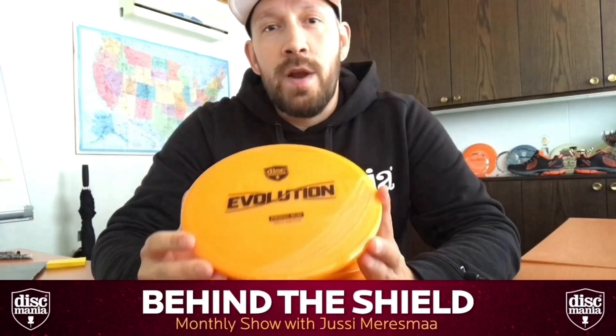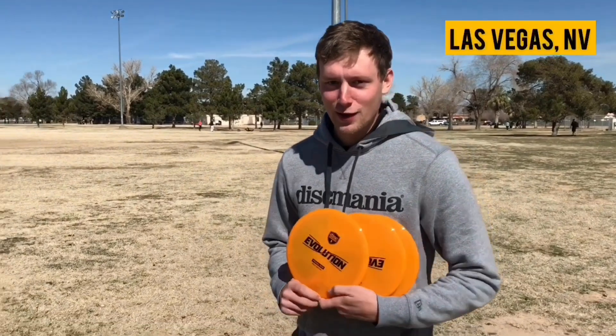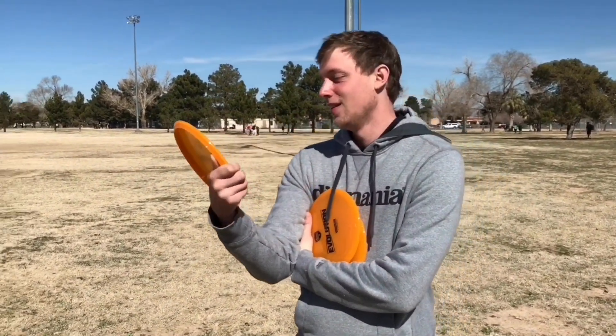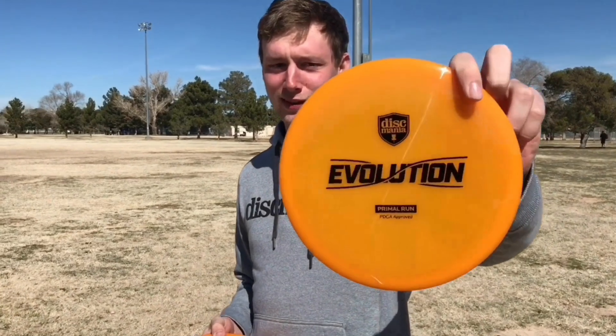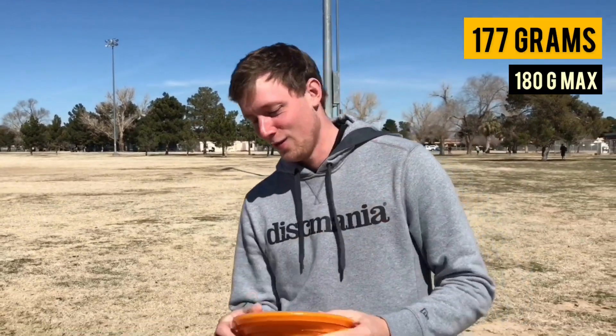Let's talk about the flight. I'm going to show you a video we made with Simon — when he first saw and tried the Method. All right guys, we're out here with another brand new disc — I'd almost say a preview because this is all promo and a preliminary stage. This is the new mid-range Evolution Method, which feels great, feels exactly how I wanted it to feel, and I really can't wait to try it.